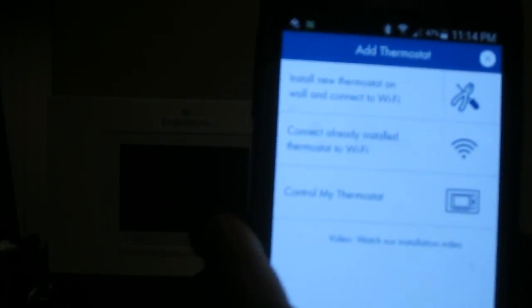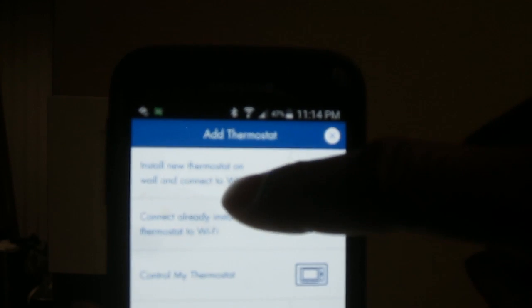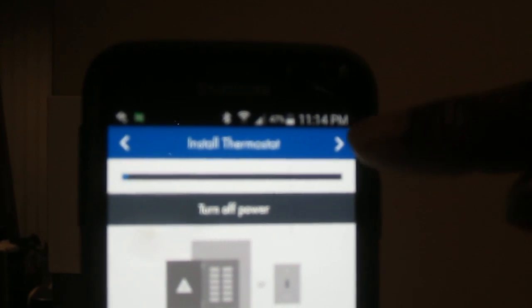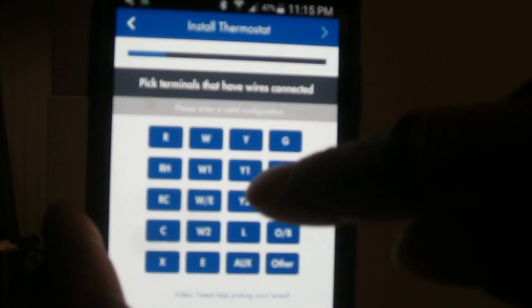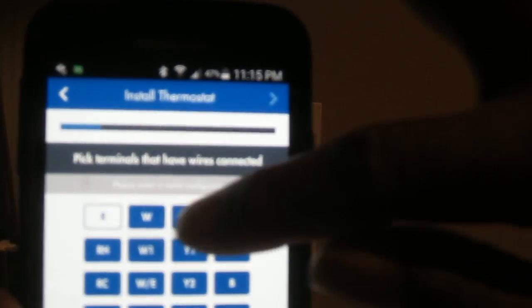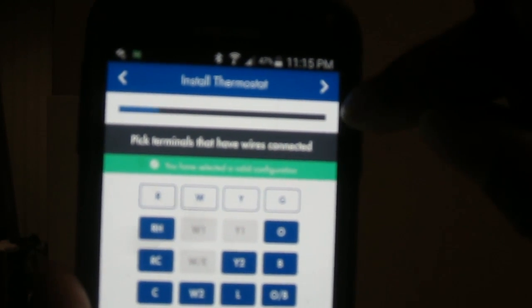Go to your account and install thermostat. There's an 'Install New Thermostat' option — hit that and it walks you through everything: turn off the power, do not remove your wires yet, label your wires, take a photo before you disconnect. Then you come to a screen with all the letter labels for your wires. For me I had R, W, Y, G — it pops up green and says you have selected a valid configuration. Hit continue, then select whether you have a gas or electric furnace.